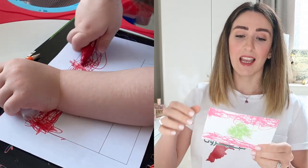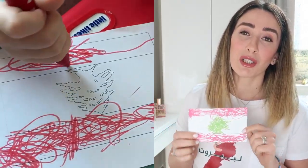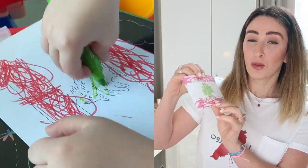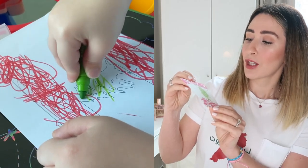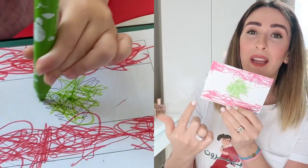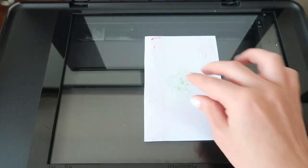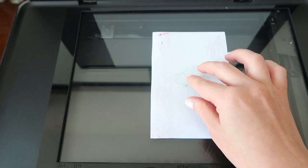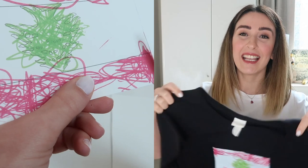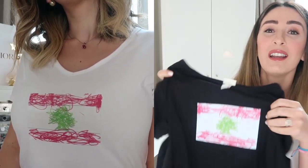If you're good at drawing, you can make your own designs. What I did is print out the Lebanese flag and had my two children paint it. I have twins — they're three years old — so I had one paint one side of the flag and the other painted the other side. I then placed that on my printer and printed it out on transfer paper.